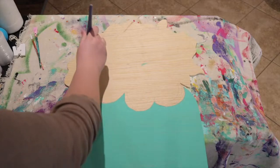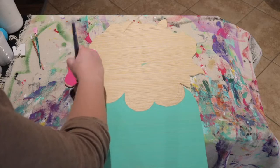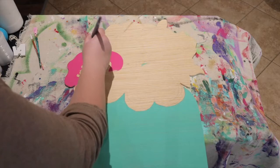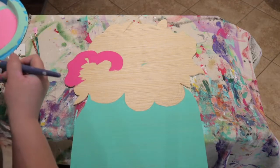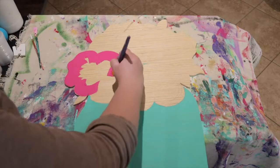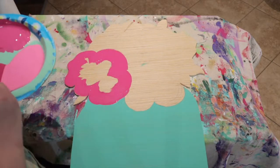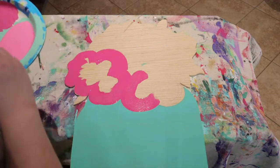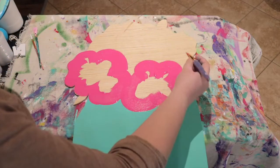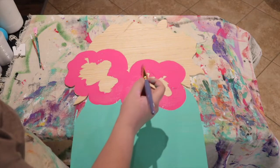It really doesn't matter how big or small the flowers are, or if they look good at this stage — you're just worried about the outline. I prefer flowers that have five petals, but it doesn't always work out that way.